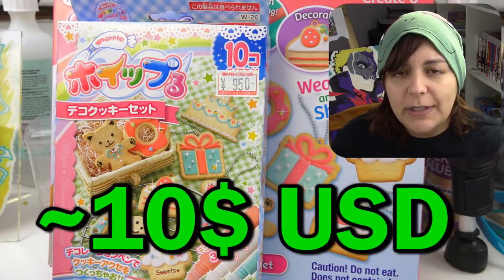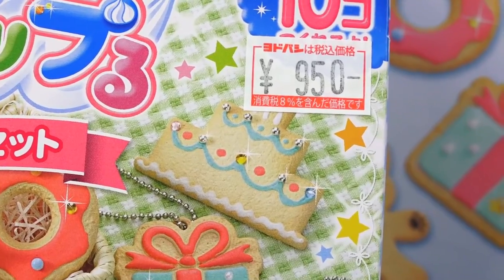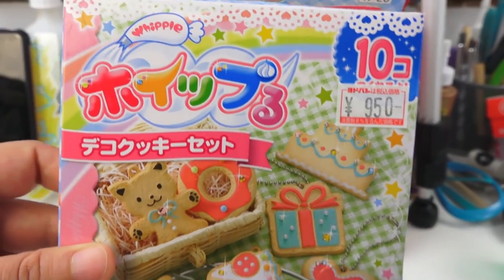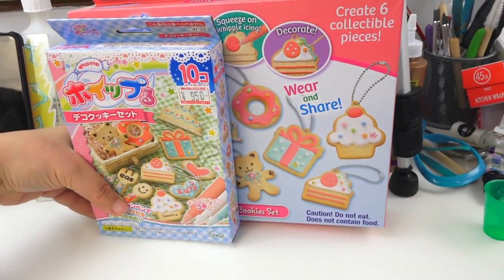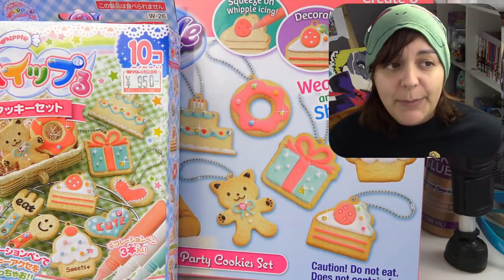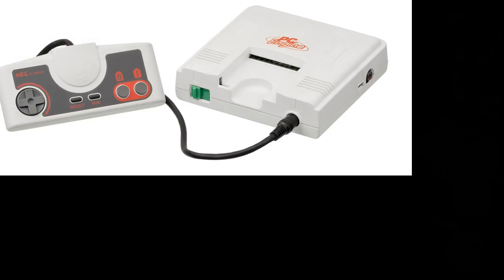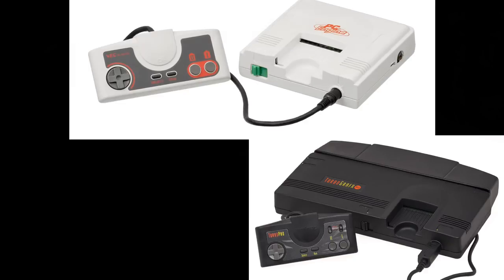The North American one cost me about $13 Canadian and the Japanese one was 950 yen, which is more or less about the same price. If we look closely at the boxes, we have the same projects — the present, the cupcake, cake, donut, the little kitty cat, and the multi-tiered cake. What's really interesting is the difference in size. You'd honestly think the bigger box has more projects, but the bigger box actually has fewer projects than the smaller one — kind of like what they did with the TurboGrafx console when it came to North America.